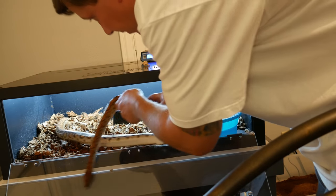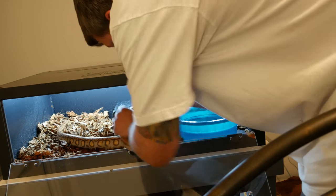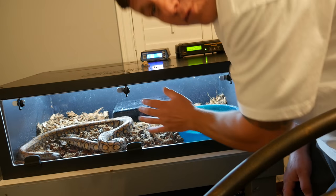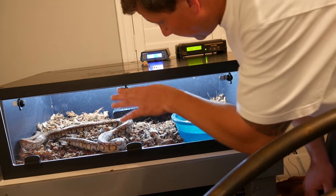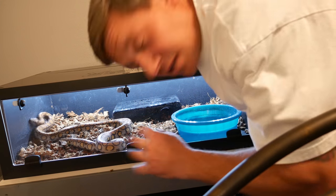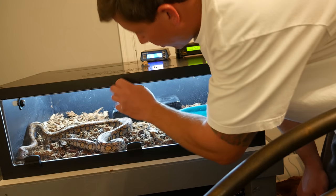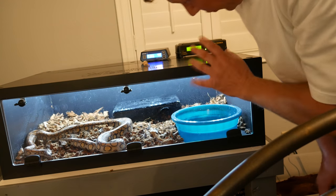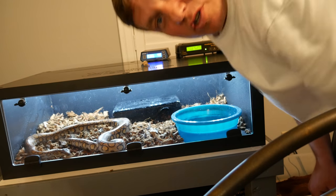Get back in there, Irene. There you go, get back in there. And a nice plexiglass front door. I wasn't able to show this a few minutes ago because I was still putting things together. Nice latches, very very high quality. Acrylic door, three latches - you know your snake's not getting out.